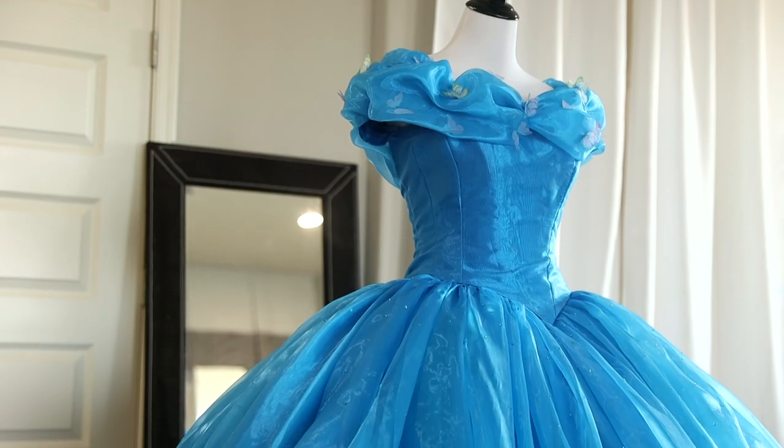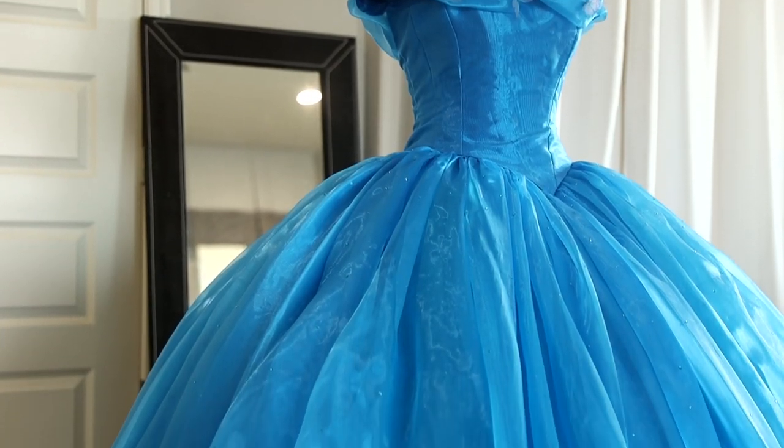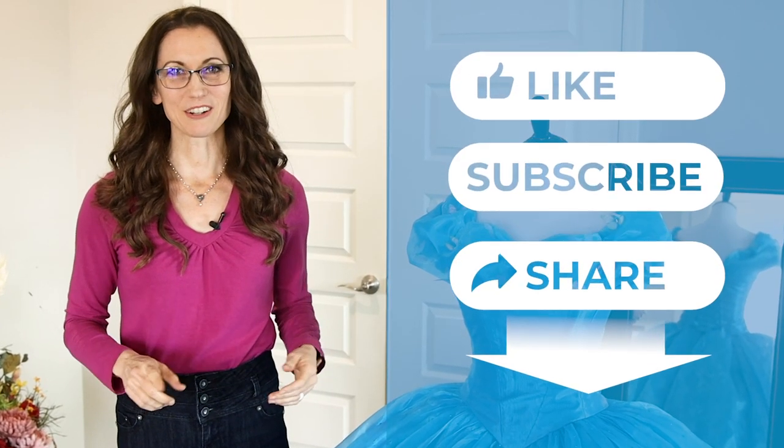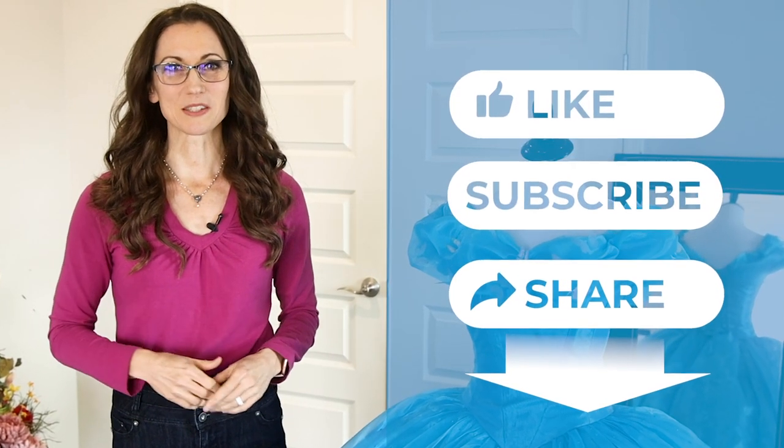In the end, I'll achieve the blue grandeur of the original at a fraction of the cost and with some time-saving techniques. But before we go any further, please do me a quick favor and click the like and subscribe buttons below.